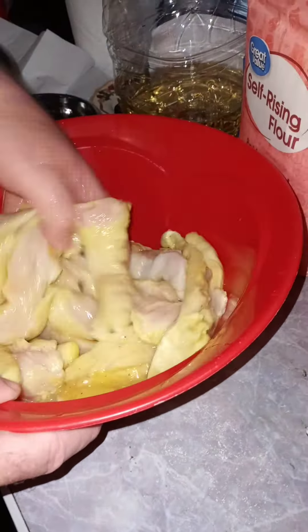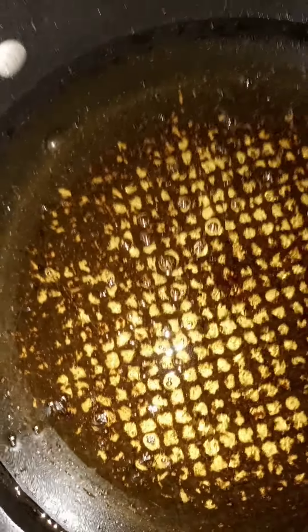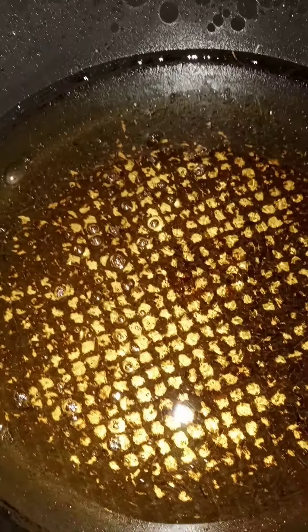I want to talk a little bit about the cooking oil. This cooking oil is about ready — somewhere around 300 degrees. The way you'll notice is when you put water in here and it starts popping. Give it another five to six minutes before you put the chicken in. But if you have some kind of thermometer that can get that high, just check your temperature. When it gets around 300 to maybe 320 degrees, you're about ready to start putting them in.